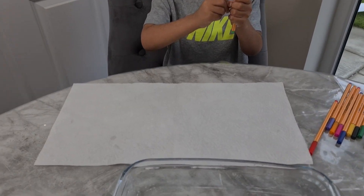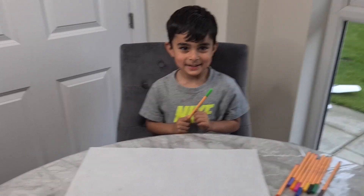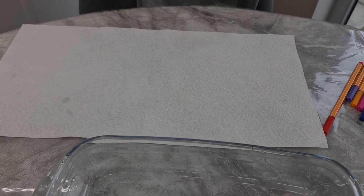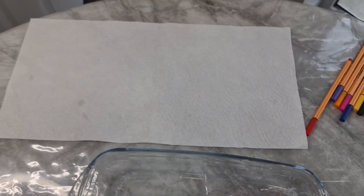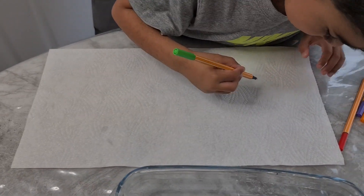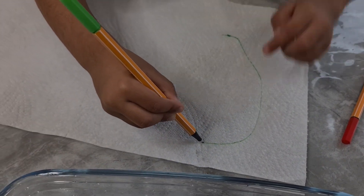Get two pieces of paper towel. And then you're going to draw something. On one side, what are you going to draw? Circle. Okay, draw a circle. He opens it? Yeah, he opens it. Come on, let's draw a circle. Oops.